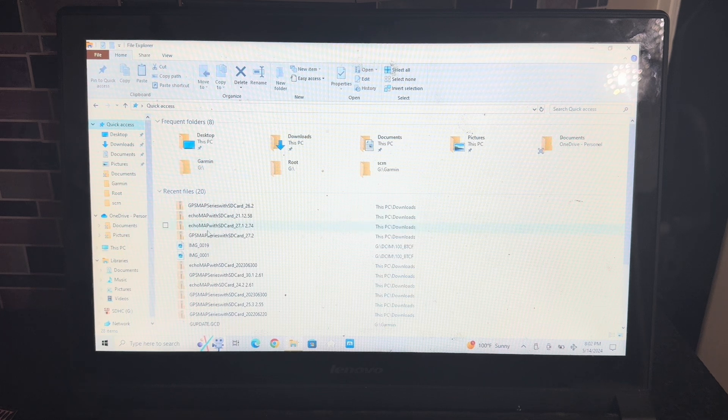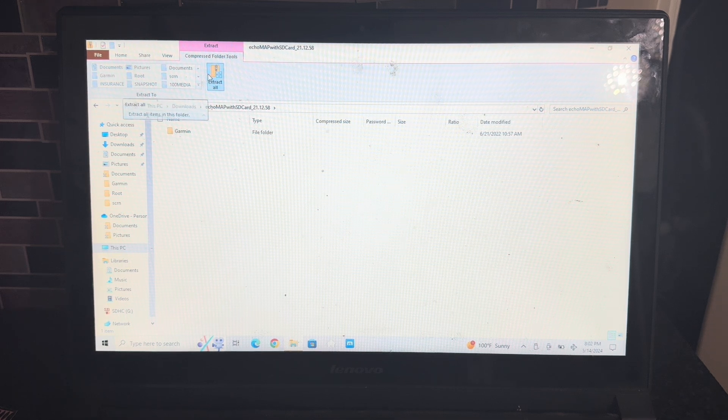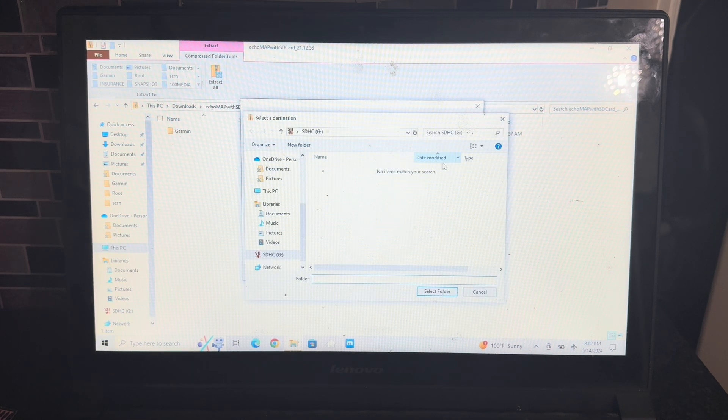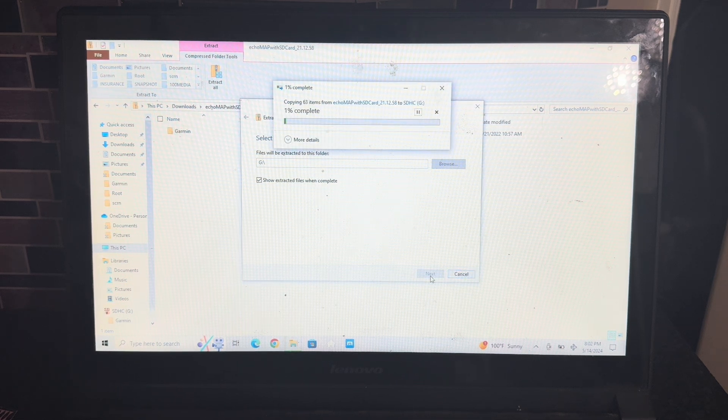Then you'll pick the appropriate software update that you have on your computer. I download every single update. You'll pick the appropriate one, and then at the top it will say 'Extract All.' You'll choose the folder or drive that has the SD card — on my computer it's the G drive — then click 'Extract All.' It will go through the process. I'm not going to take you through the whole thing, but it'll go on and finish.